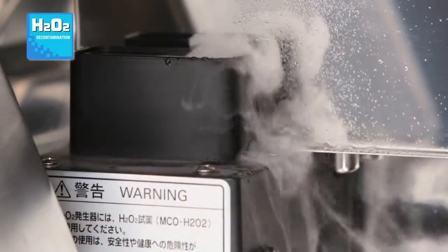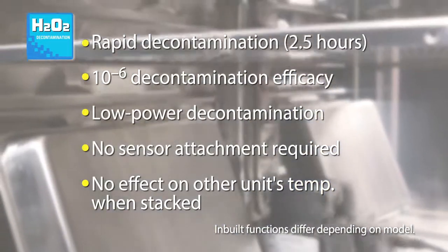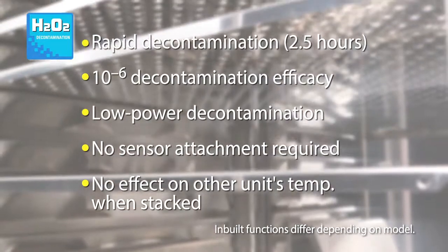Rapid decontamination takes approximately two and a half hours and solves the problem of component stress caused by the dry heat decontamination systems used in many incubators.